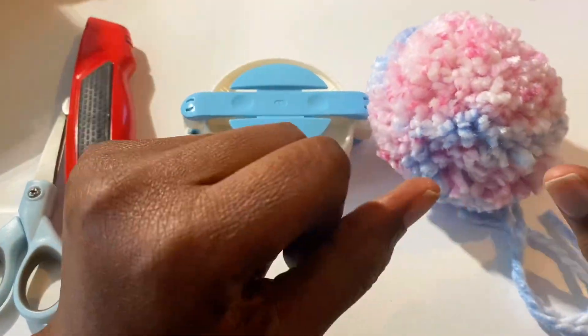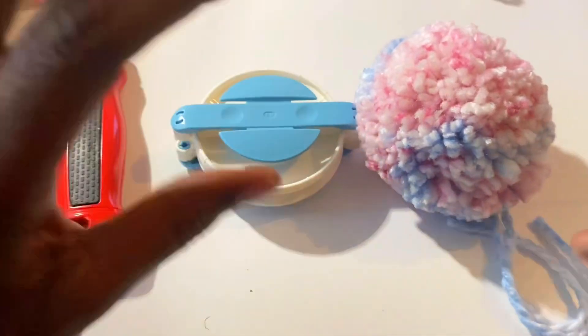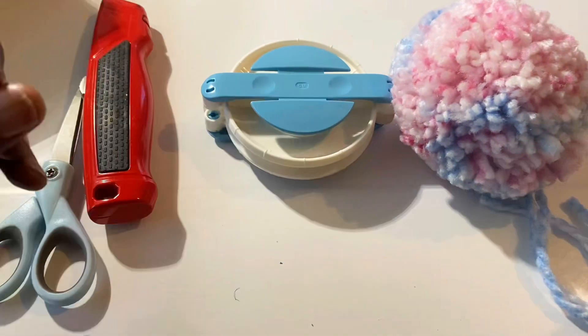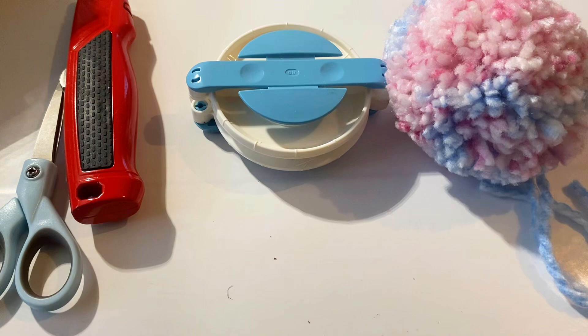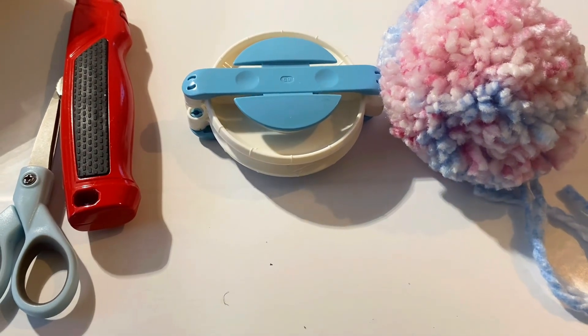Hey you guys, it's your girl Debra. Today I went live to make this puff. I messed up on a major key part of this puff. I wound up fixing what I messed up, so I was going to just go on and post it. But I decided not to because my audience is fairly new to crocheting, so I don't want to make a mistake and confuse anybody. So I decided to redo the video, and I just recorded it and here it is.